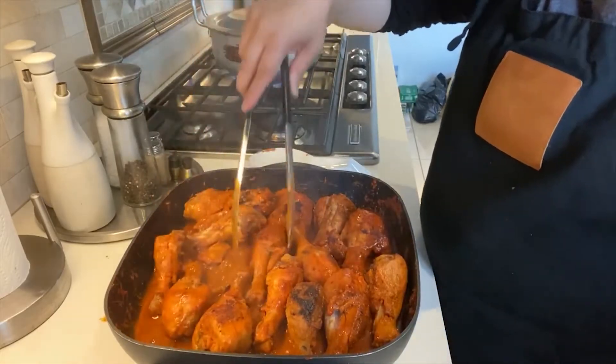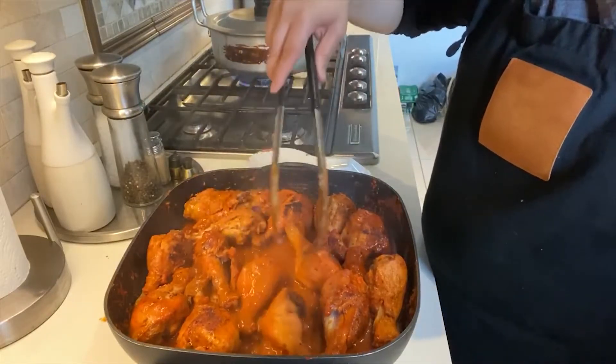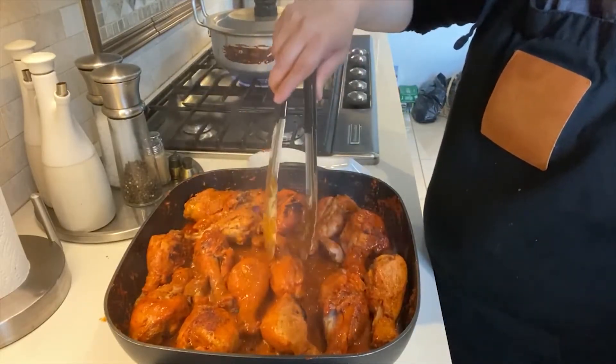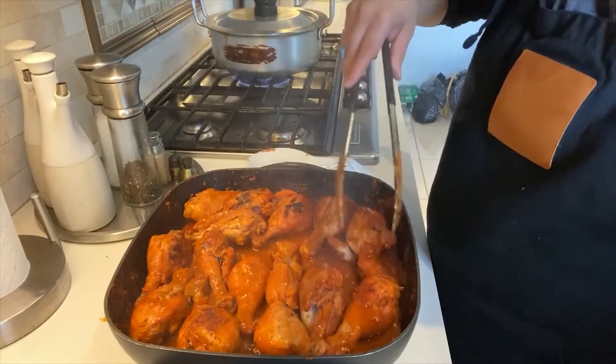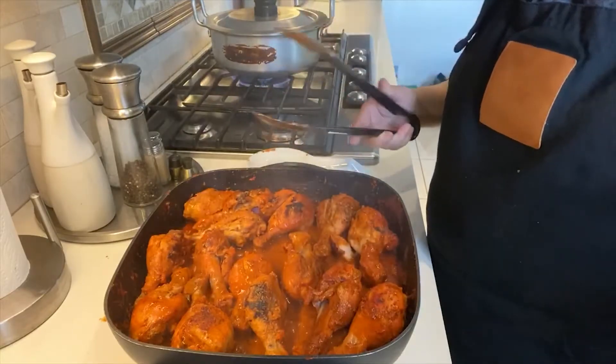As soon as this water that you see right now in the pot dries up, I will show you the chicken and it most likely will be ready. I'll take a look to double check, but it's cooking nicely as you can see.